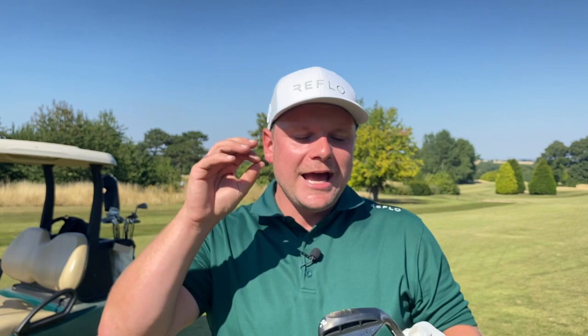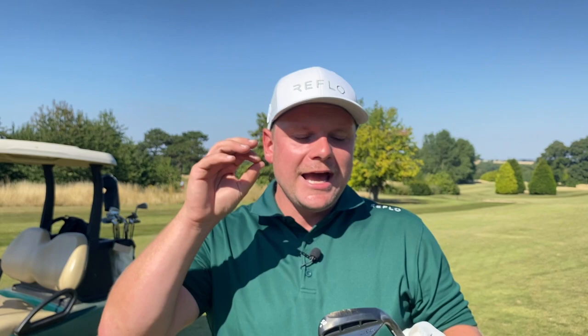Thank you so much for watching. I think with great power comes great responsibility. If you go for the illegal ones, you need to know how to strike the ball consistently — a lot of my shots came up short today using the illegal wedges. So are you best off going totally legal, practicing, and learning how to play the shots? Spider-Man.